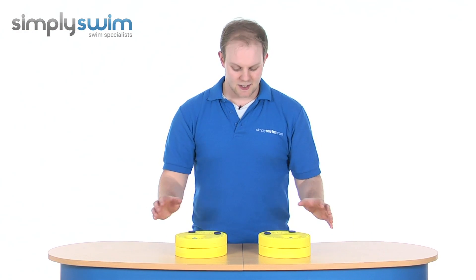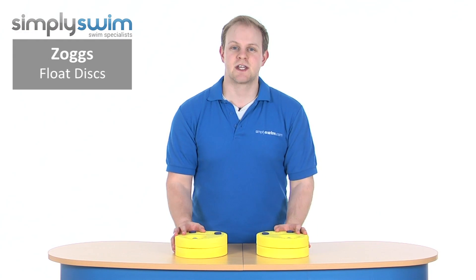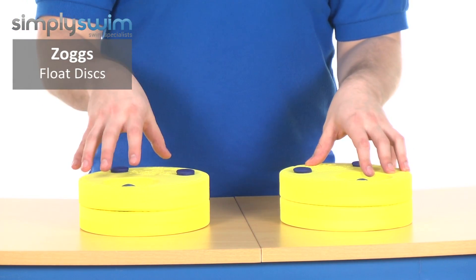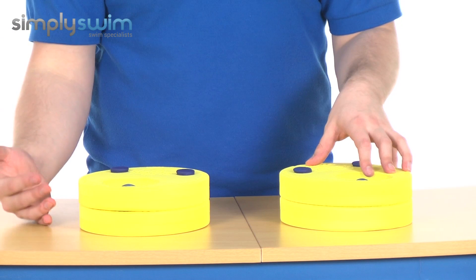Hi and welcome to SimplySwim.com. Today we're taking a look at the Zogs Float Discs. These are an inventive take on normal armbands, which gives you some versatility as your child becomes more confident in the water.